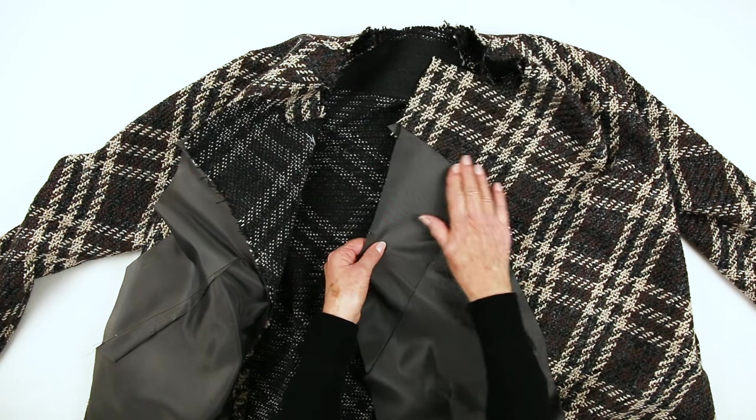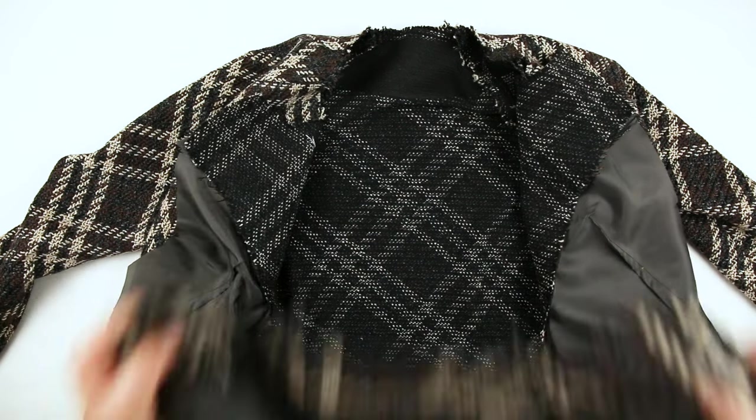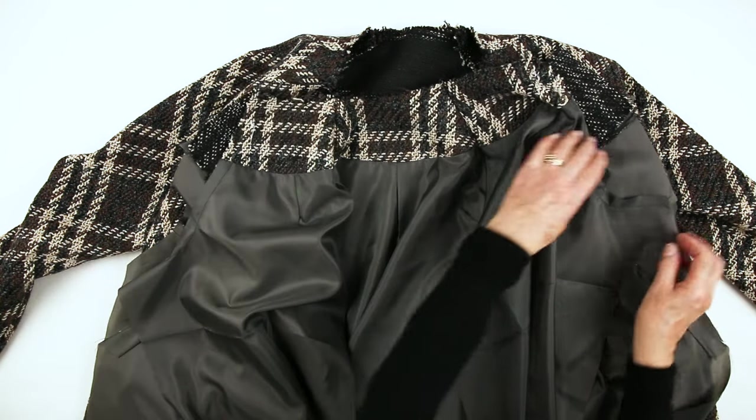The front linings are attached to the front facings, and the seams pressed towards the lining. We can now complete the raglan seam, joining the sleeve facing lining to the front facing lining.